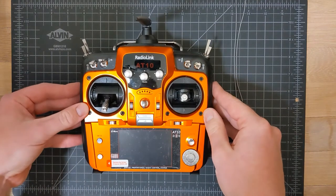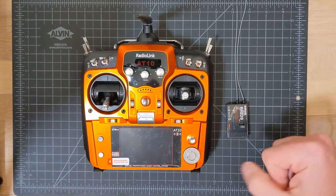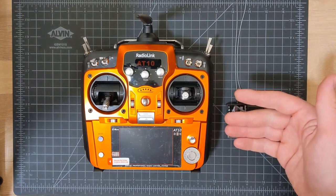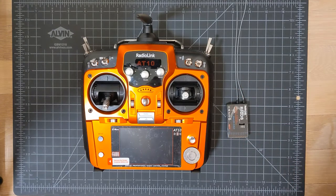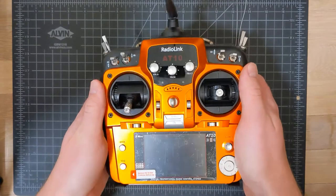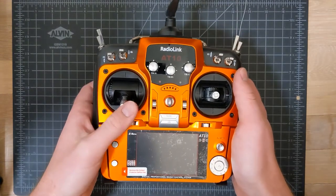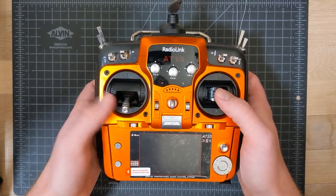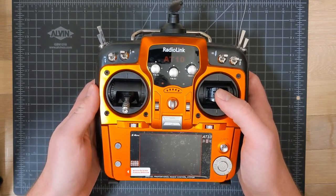The Radiolink AT10 2 seems like it's supposed to come in gray or orange, but every version you get right now is orange. I actually think the orange is pretty cool, but I understand it could be polarizing. The radio is pretty standard size — it's big, standard size for these flight radios. It's got the usual dual sticks; one of them is throttle and doesn't spring back by default, although it includes a kit that lets you customize that.